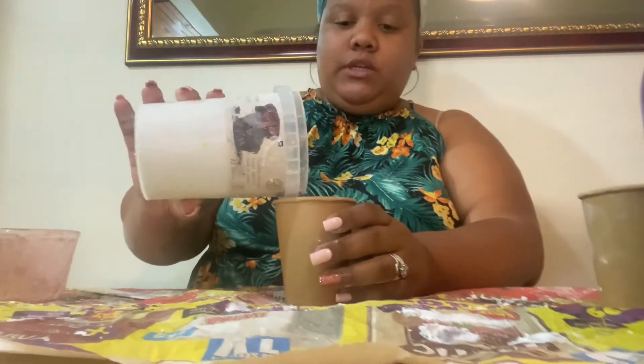Once your mixture is done, I'm using this cup as my mold, so I'm just going to pour it in here.